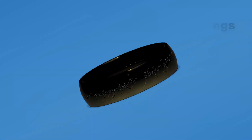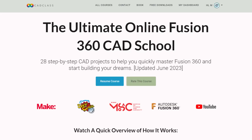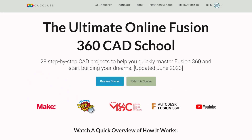You'd be amazed how easily it all comes together. Once again you can find it at cadclass.org — I'll make sure there's a link in the description of this video. Don't forget that awesome coupon: 25 capital H-L Tinkercad. Thanks again to Jake and Josh for making the class so fun, and make sure you stay tuned for future updates.